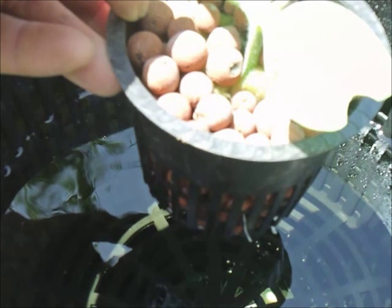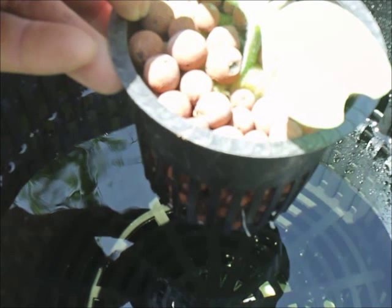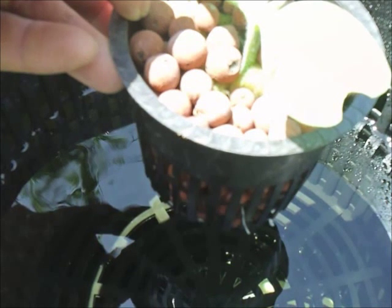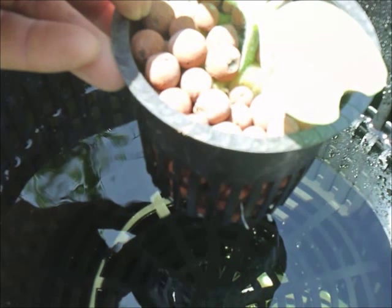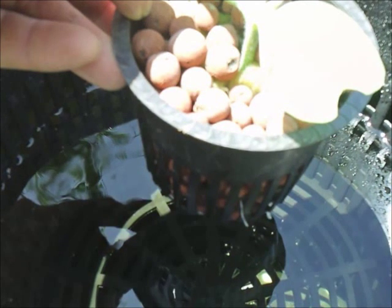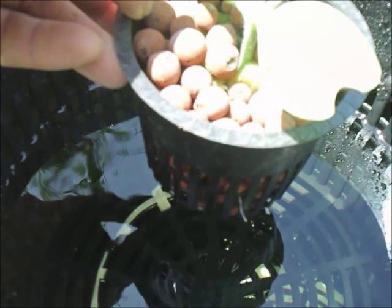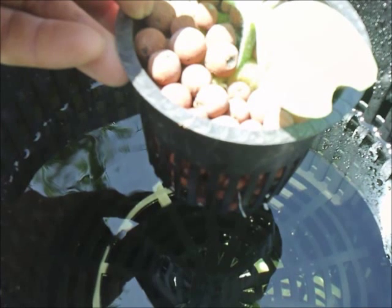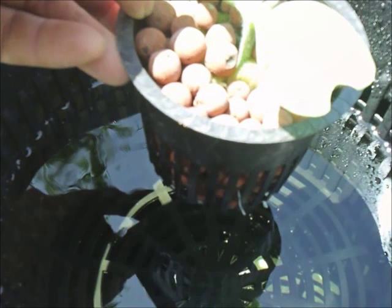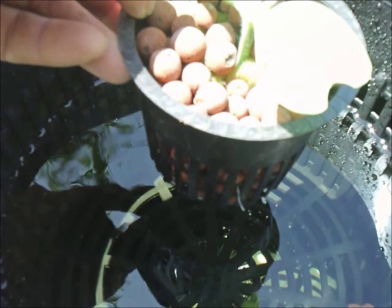I'm getting ready to do a transplant here. The only thing I could come up with without damaging the roots was just transplanting this 3 inch net cup into the larger 10 inch net cup. Not sure if it's a great idea or a bad idea but it's the only thing I came up with.